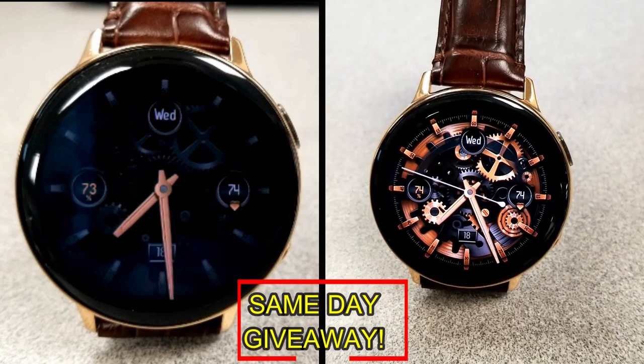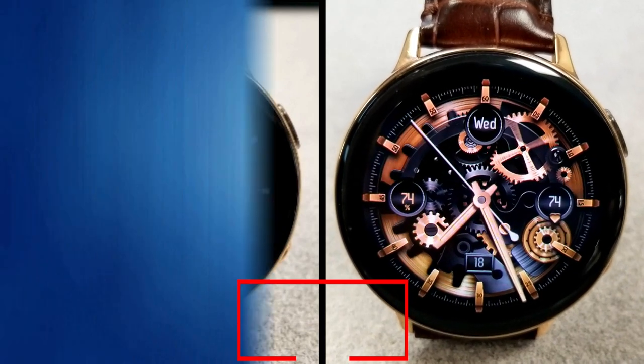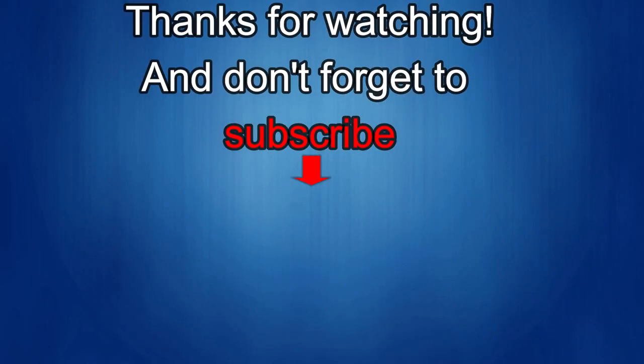As always, good luck to everyone, enjoy the rest of your day, and I'll catch you guys in the next episode. Thanks again for watching our review — if you liked it, show us some love with a thumbs up, subscribe to the channel, and share the video with your friends. With your support it really helps me keep the channel going so I can continue to offer you guys discounts, giveaways, and fresh content. Take care!